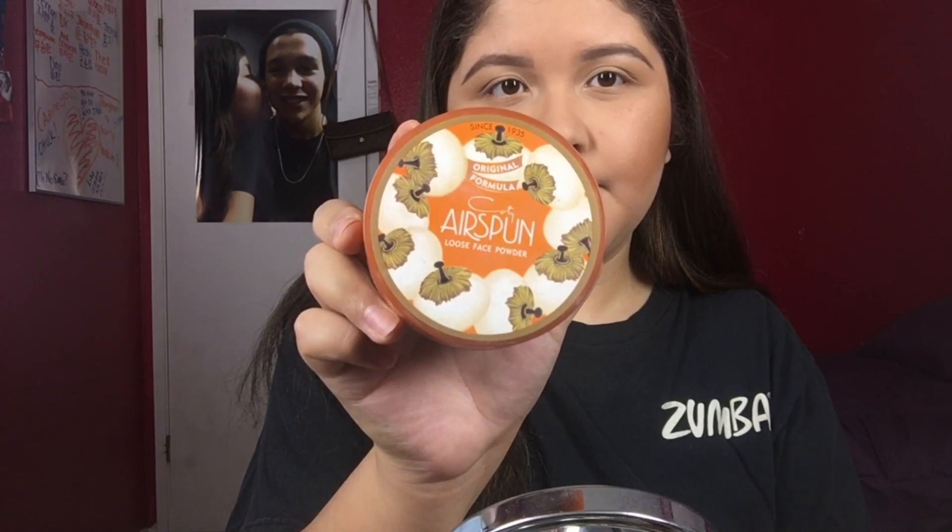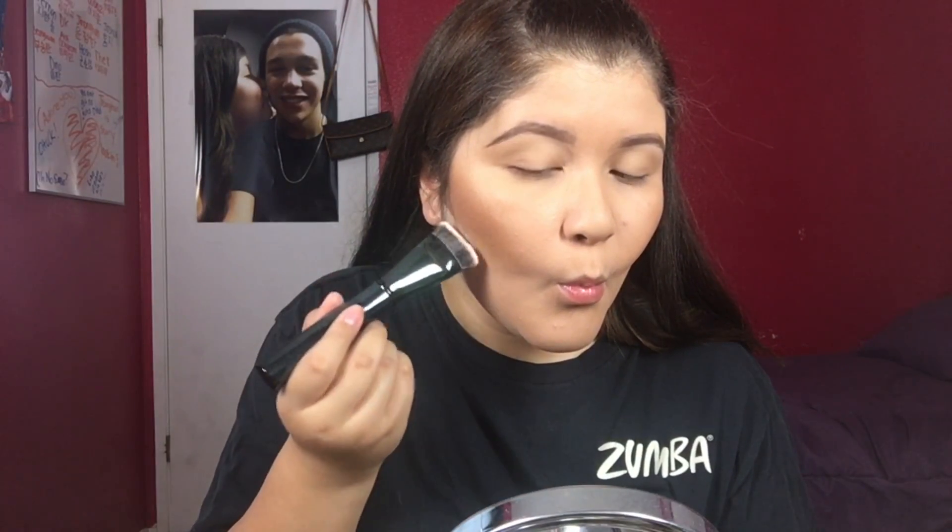For contour, I'm going in with the Benefit Hoola Bronzer using my Morphe E48 brush. This is a very good brush to contour because it really gets in there and makes a good contour line. Then I'm going to bake underneath that contour line just to make my contour a little bit sharper and neater.